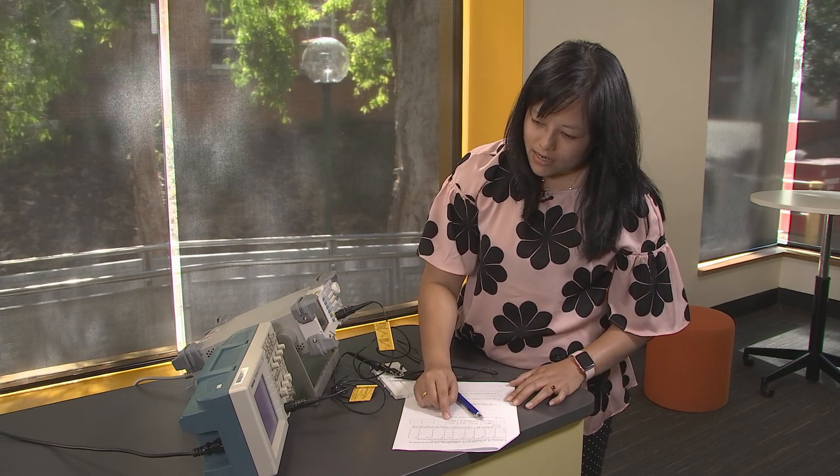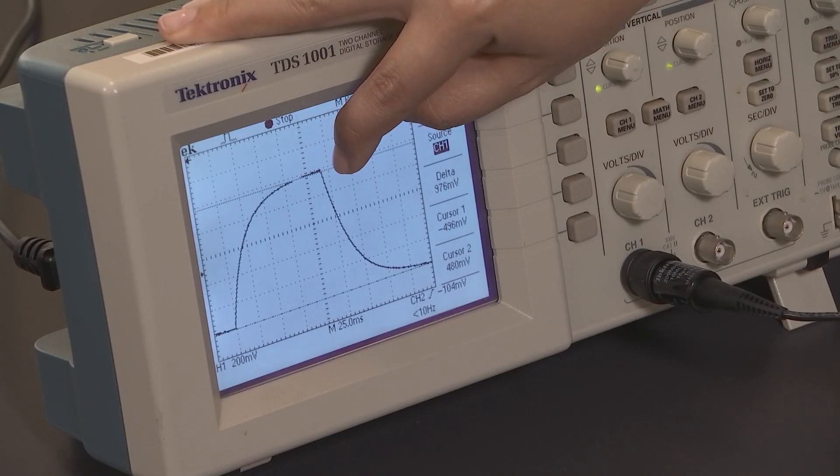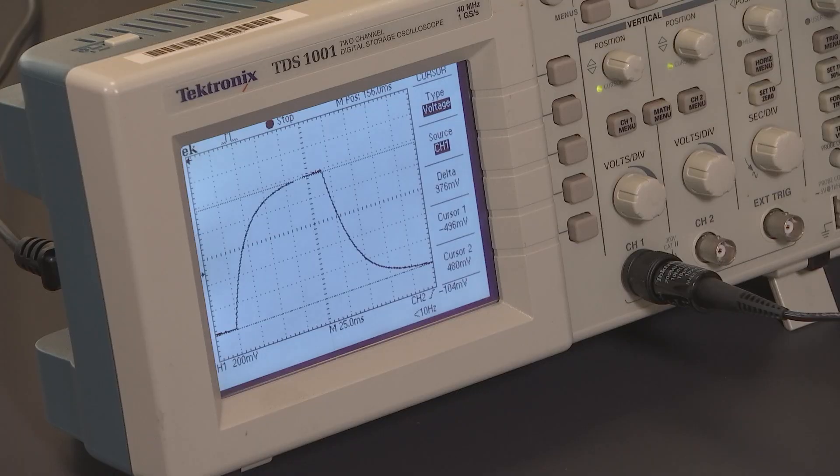This is the last reading because after this point the capacitor starts discharging before it reaches the next vertical grid. This is the end of data collection for this part of the experiment.